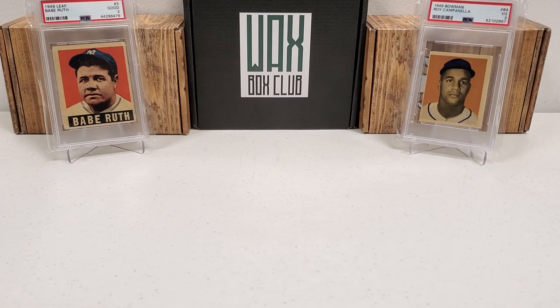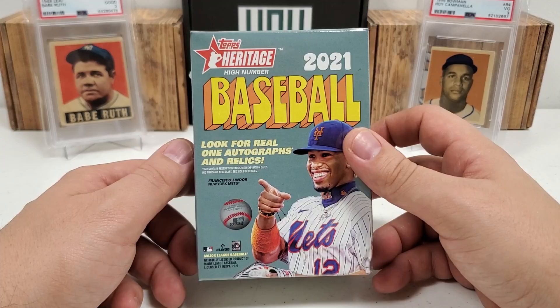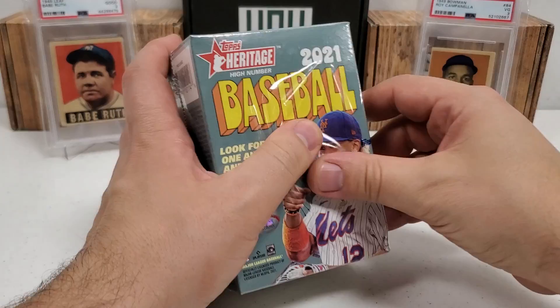Hey, what's up guys? Growing the Hobby coming back to you with another baseball break. A short but I hope sweet one. It's my first kind of opening of this exact product on the channel this year. Today we're going to do a blaster box of 2021 Heritage High Number. We've done low number, regular Heritage. This is my first high number opening on the channel this year.